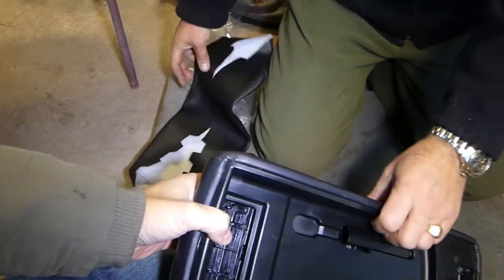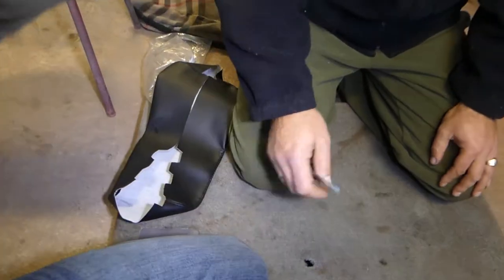We're going to go ahead and show you how to remove and replace it now. Alright guys, we're going to go ahead and start on it now.